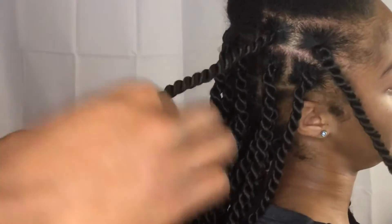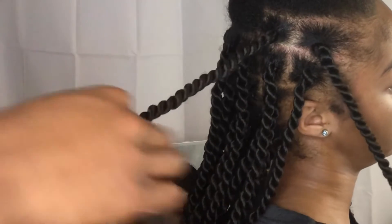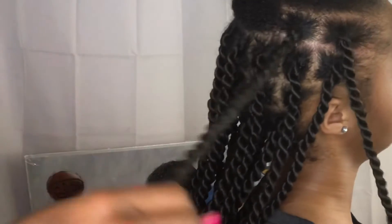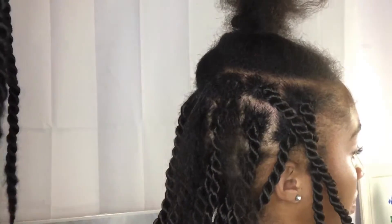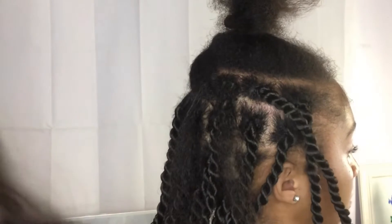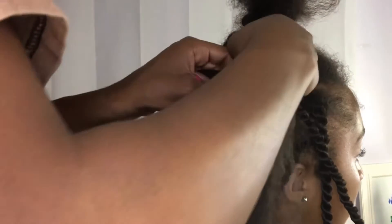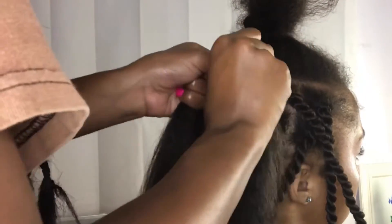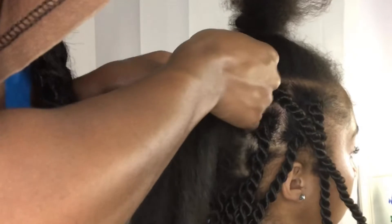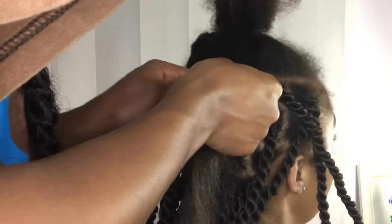Getting into how to actually end off the twist, there are plenty of methods you could use. You could use the knot method, but my favorite method is to just twist the hair all the way to the bottom until you only have about one or two inches left, and then add a rubber band. Or, if you want to be extra secure, add the rubber band and keep twisting all the way down and then dip the ends in hot water. I tried the knot method on these twists, but the rubber band method feels more secure — in the end, it's whatever you want to do.